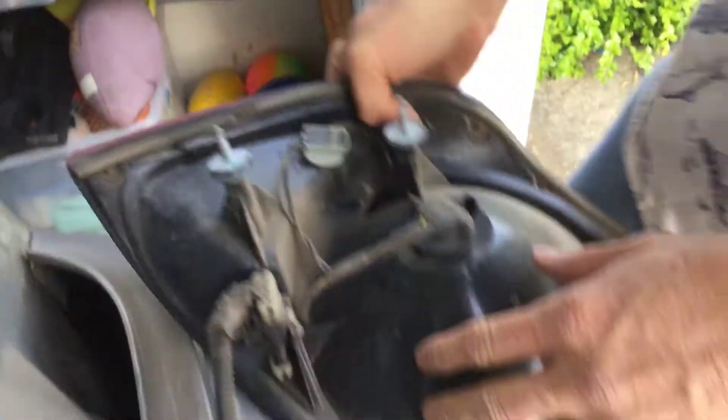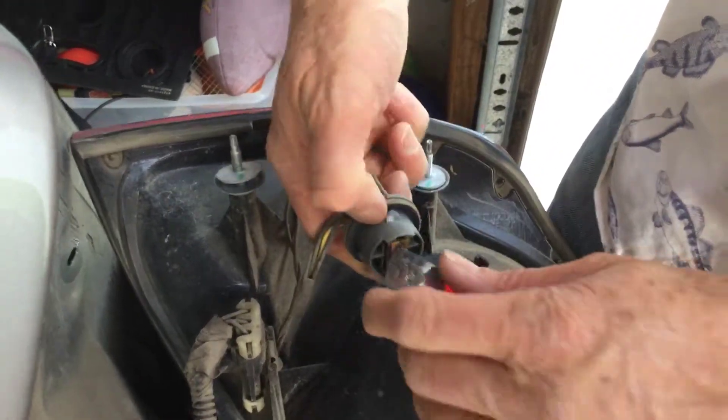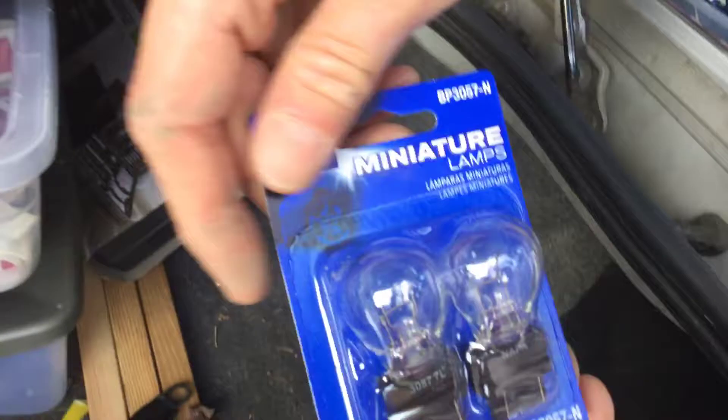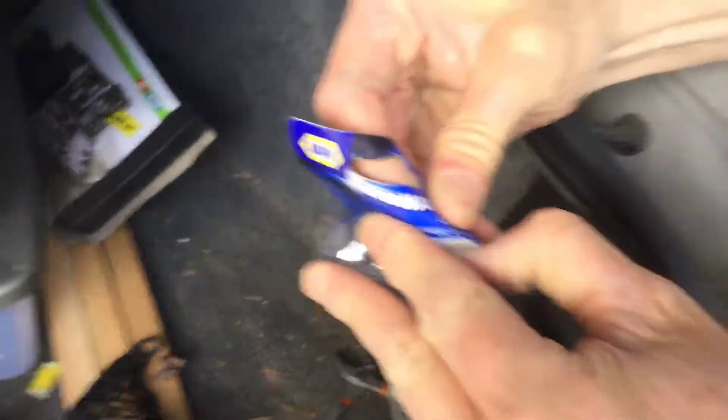And then this is what the inside looks like. And then you just disconnect that connector. You turn it, and then you unscrew the bulb, and then you pull the bulb out. You can buy the replacement bulbs at Napa or any store that supplies these kind of bulbs.